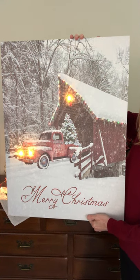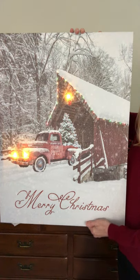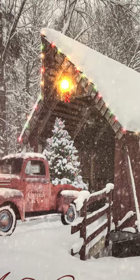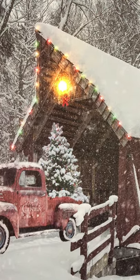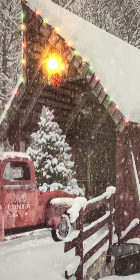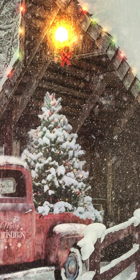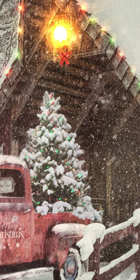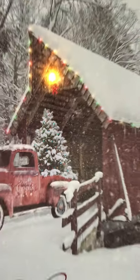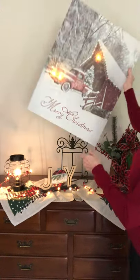In the Covered Bridge print, we have a red truck coming through hauling a Christmas tree, and we've got Christmas lights. If I get it close enough, you'll be able to see the lights changing on the bridge and in the Christmas tree. As the lights around the covered bridge change, the lights also change in the Christmas tree, so those are always matching.